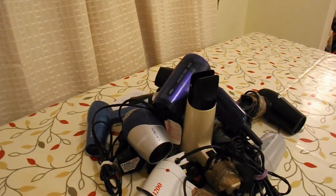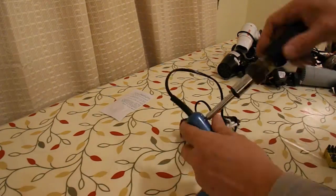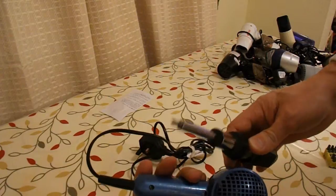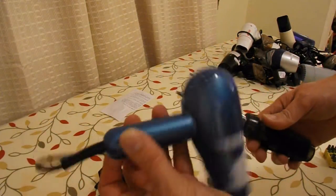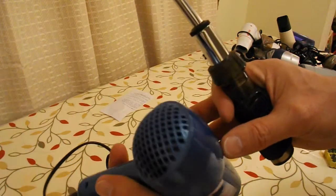I'll clear a space and get on with it, and obviously I'll speed up the video. I have the right screwdriver bit, but it's too deep, so I might have to take some of these apart by force.